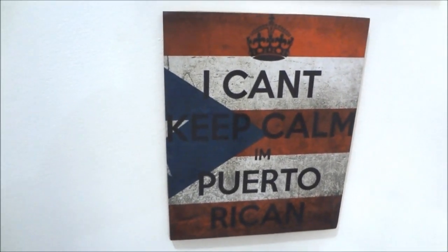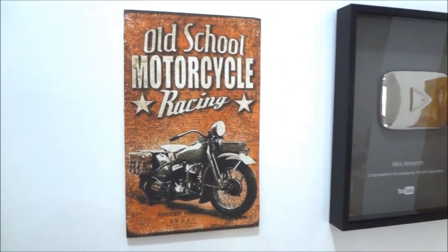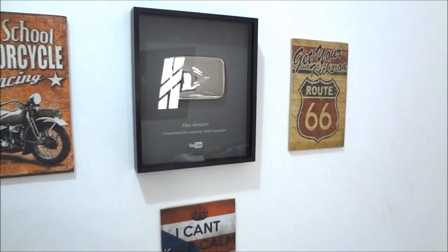Lembrando que você pode fazer a placa em diversos tamanhos — essa aqui é um pouquinho menor. Então fica da sua criatividade. Valeu pessoal, até a próxima! Show! Tchau!